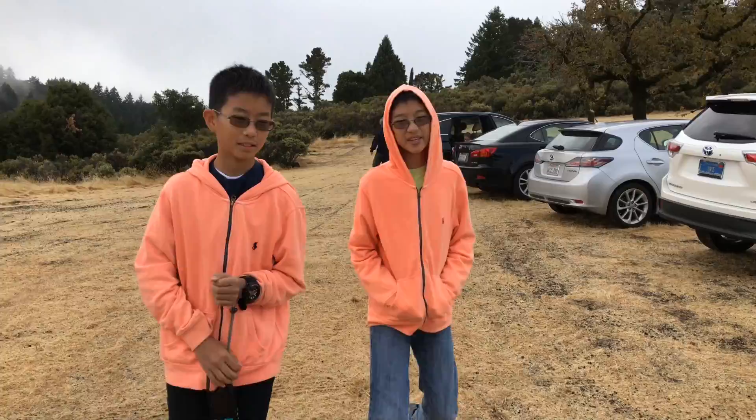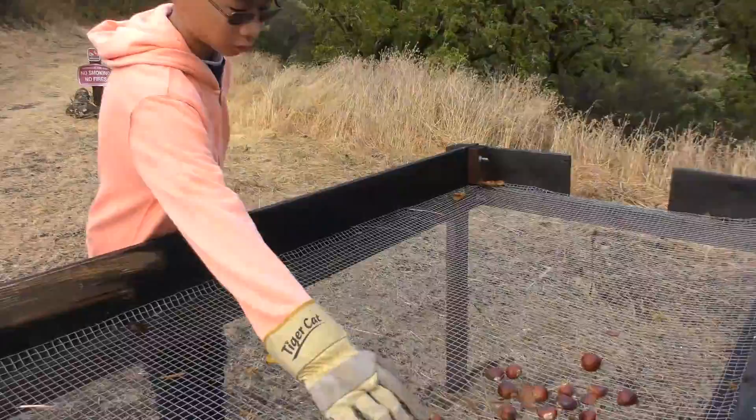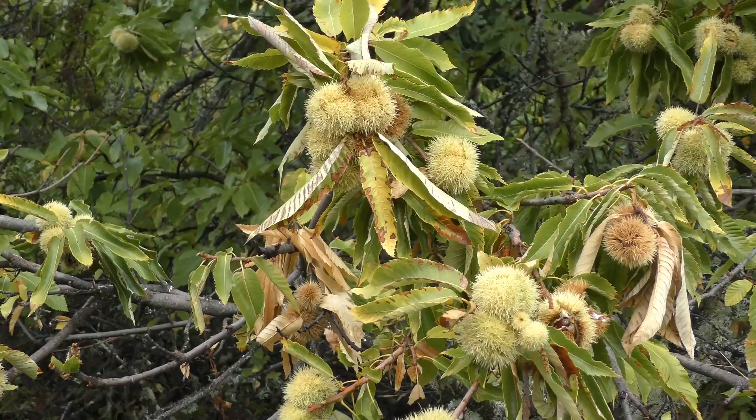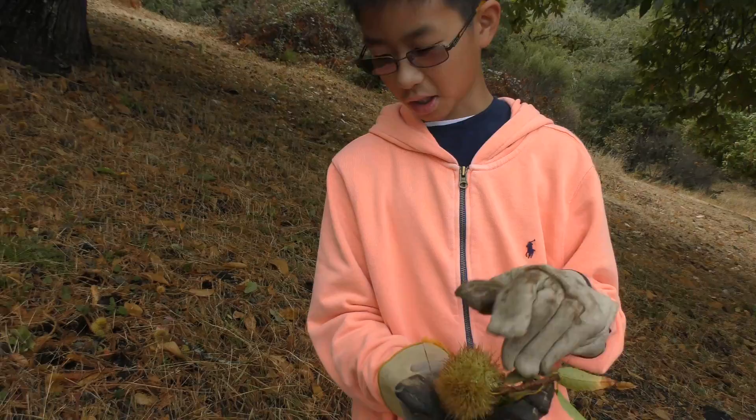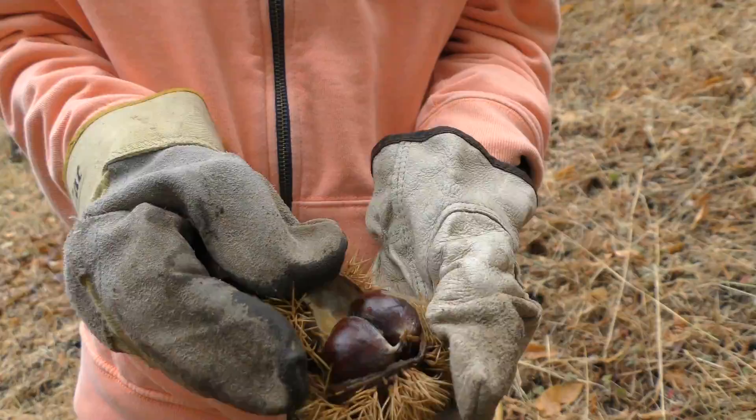Right now we're at the Skyline chestnut collecting place. The outer part comes off and then you just get the left of that. This is how a chestnut looks like with its shell on. They need to peel it apart to get the chestnut inside. These ones are really fat.